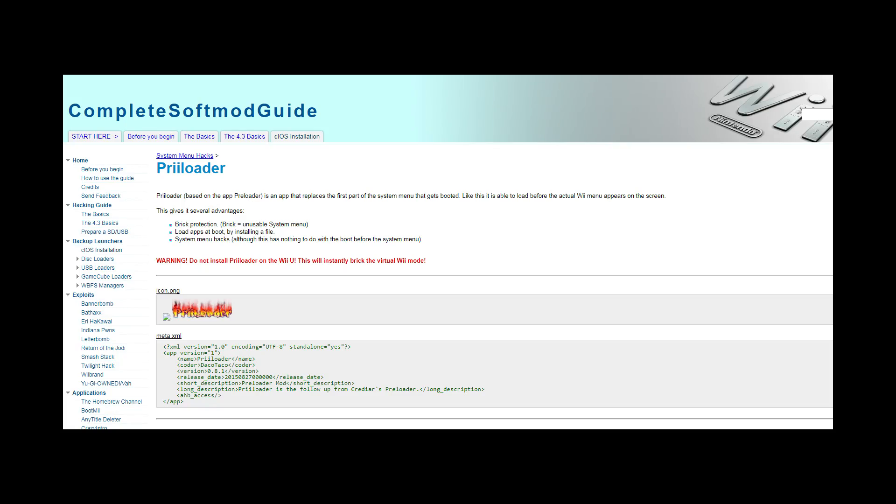To protect yourself from breaking the system, it is advised to install something called Preloader. I actually didn't do that in this video, which I should have, but there's a link in the description with instructions — it's just a matter of downloading the zip file on the page, extracting it to the SD card, and launching the Preloader installer from the Homebrew Channel. And if you do break the system, there are instructions you can search for on Google that'll basically use Preloader to fix a lot of the issues.